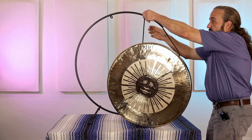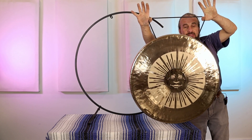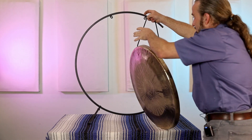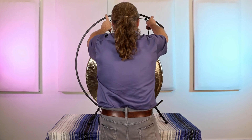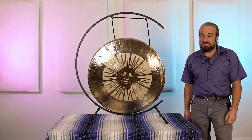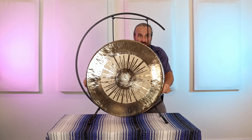It comes with the gong rope as shown. And as I place this in the stand as it comes, it's too low — it actually hits the bottom of the stand. The rope is too long.